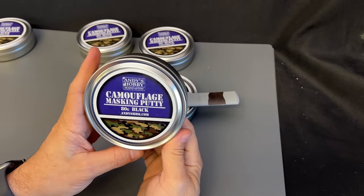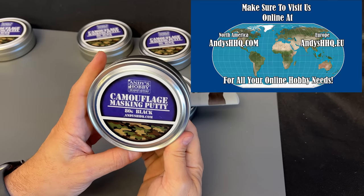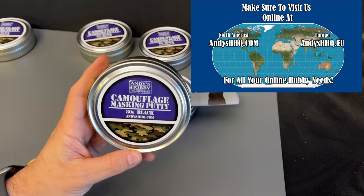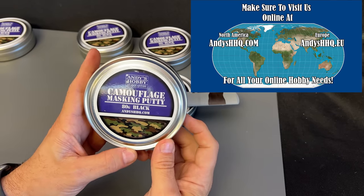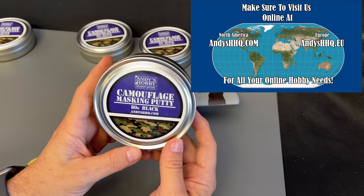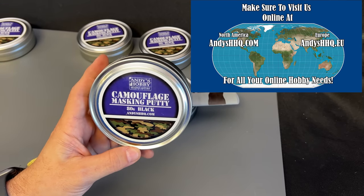So there you go, guys. There is a look at the Andy's Hobby Headquarters Camouflage Masking Putty. Like I said earlier, it is available on our website, andeshq.com. You can pick it up — it's only $12.99 for the metal tin that you see right here, and you can use it for all types of masking needs. I want to take this opportunity to thank you, as always, for watching, and please stay tuned, because I have many more videos coming.